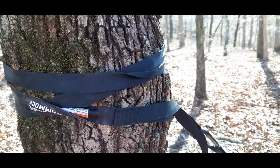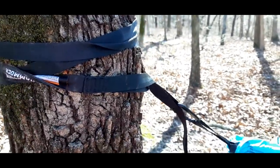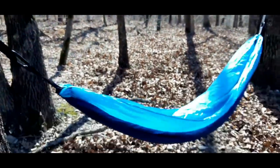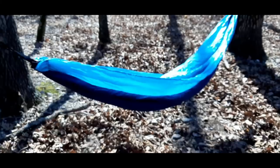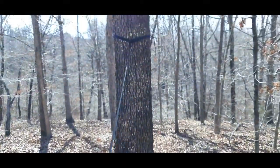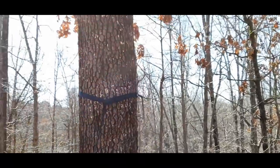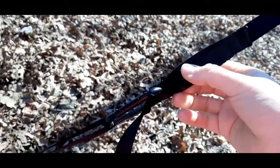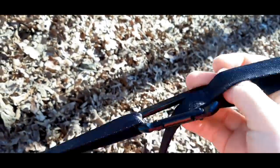We didn't get video of the initial setup, but he wound it around the tree. The higher you put it in the tree, the higher off the ground you'll be. Here is the first hammock — this side's a little bit higher, and it has adjustables. The carabiner is just kind of in this strap right here.